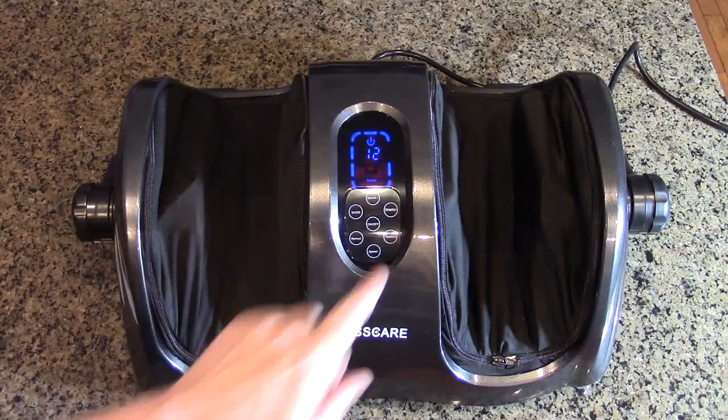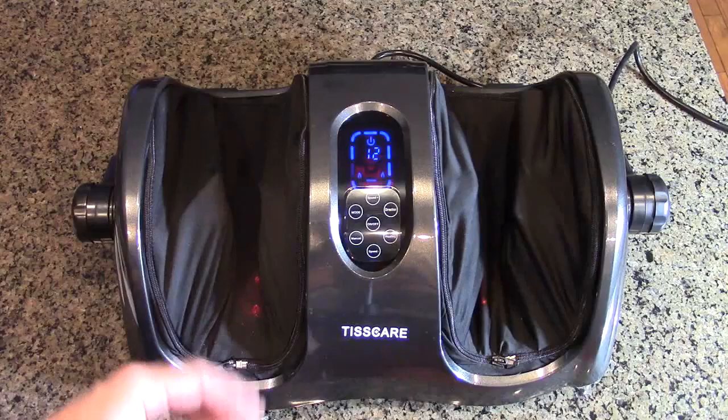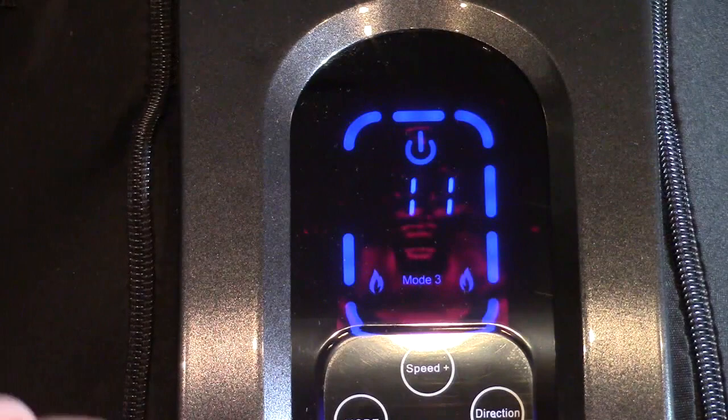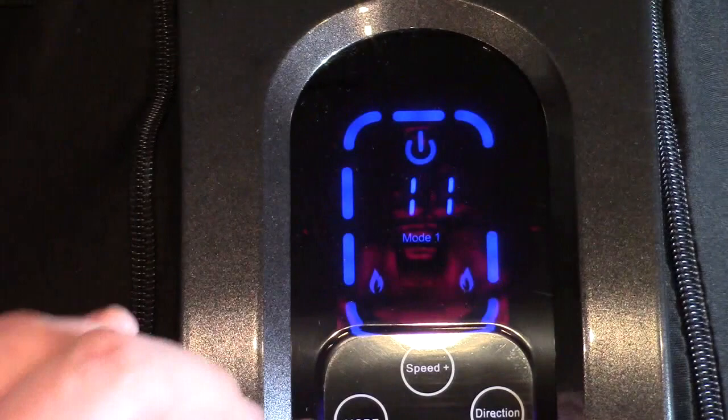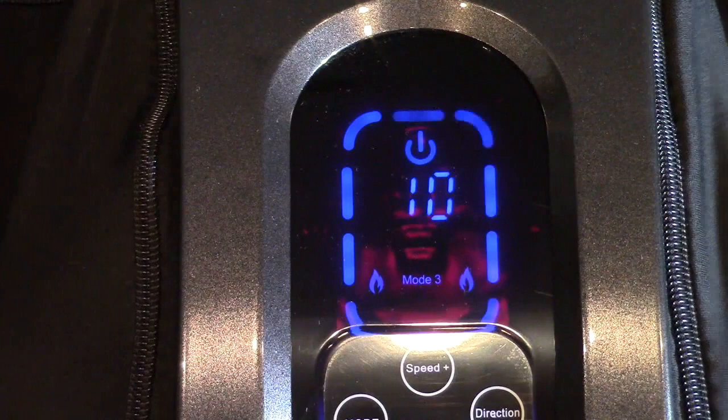The heat will increase your circulation, and if you don't like it you can just turn it on and off right there — the LEDs go off so you have full control. With three modes of operation and speed control in manual mode, you're all set. The display shows the different modes when you hit that button, so you can see all three and benefit from the different programs.